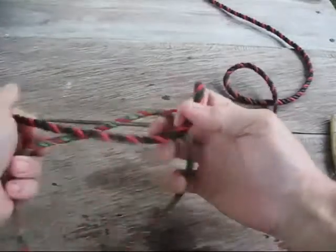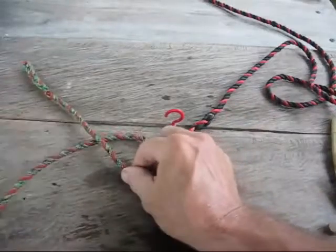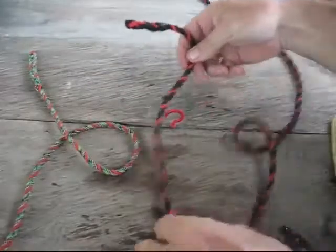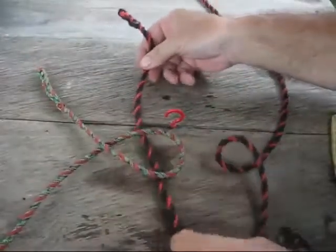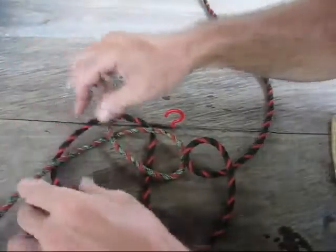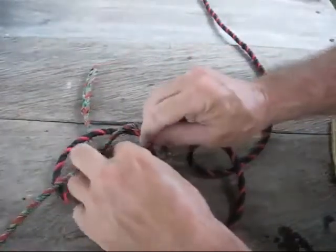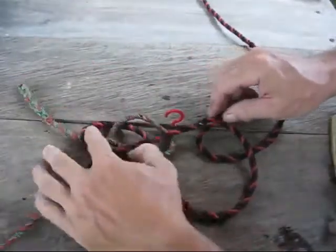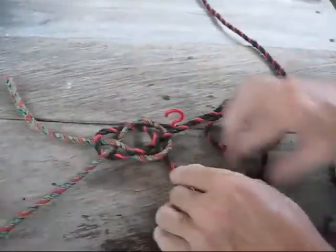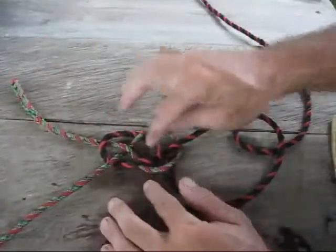Let me show you one more time. You're just going to make a simple loop like that, and then you're going to come up from underneath like this, go over the top of the tag, under this side, and then over, under, over, over, under, over. This is what it's supposed to look like — you have diagonal, diagonal, diagonal, diagonal, and the center part actually looks like a diamond.